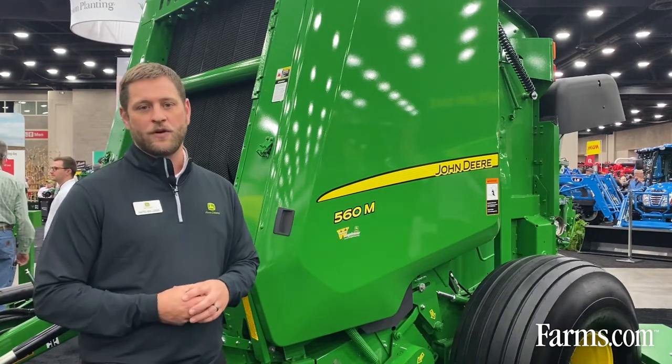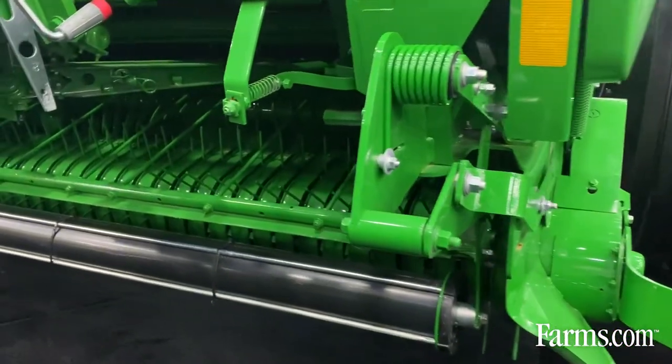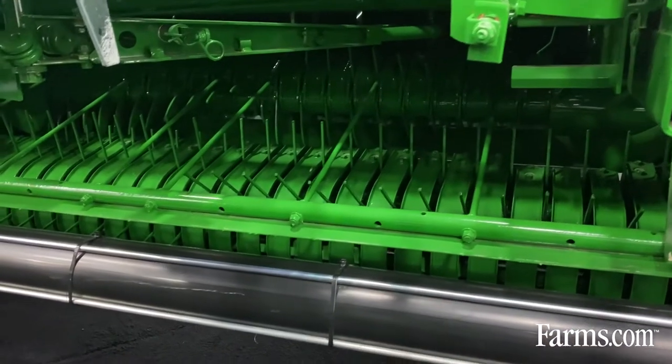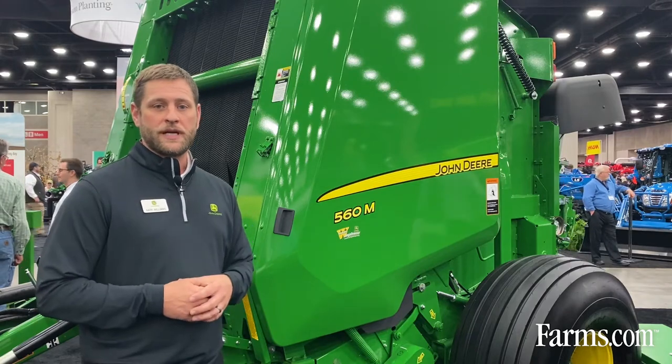With the M that we have here, you're going to see the mega wide plus pickup on this baler. We've used the mega wide plus pickup for a number of years — it's proven technology in the industry — and that is on this baler today.